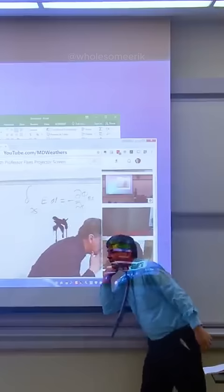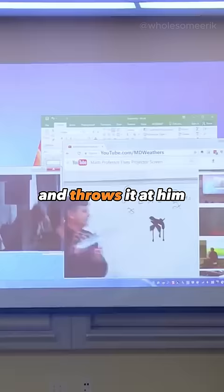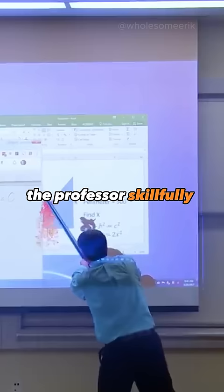But here comes the ultimate twist. He whispers a clever idea to the professor, grabs a lightsaber, and throws it at him. The professor skillfully uses the lightsaber to cut the screen and remove the smudges, and it works like a charm.